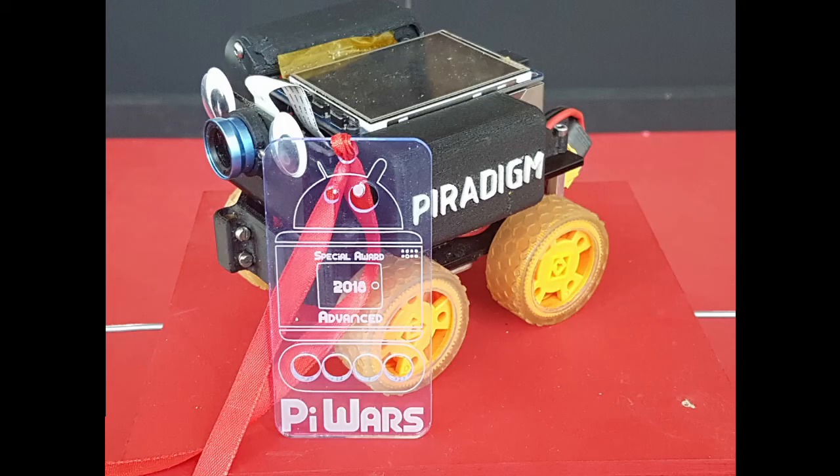Overall I had a fun but frustrating day. I think I came last in the pro category overall, which is unsurprising given I essentially failed every challenge. I was really pleased to receive a special award in recognition of the challenge I'd taken on by trying to do all the challenges autonomously. I've proven it's kind of possible based on my build-up videos, but at the actual event the lighting conditions proved very challenging, especially when using image recognition.